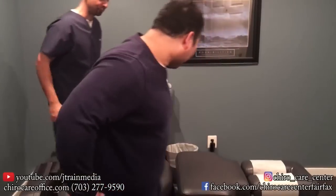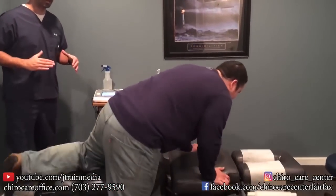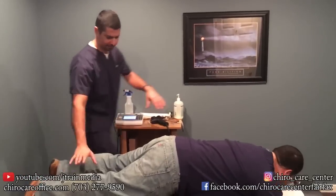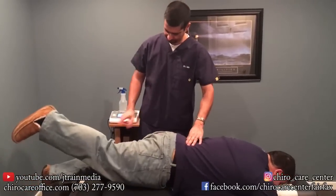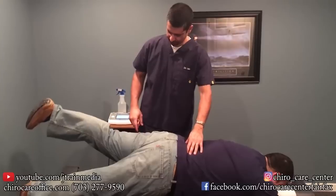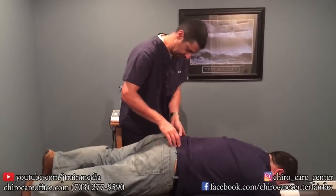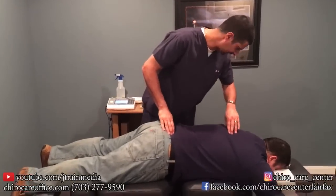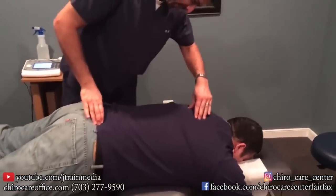All right, let's go face down. I did a full exam already — one thing I noticed: go ahead and lift this leg for me. Range of motion is reduced on that side, and his hips are rotated. So here we go — first time getting adjusted, right? Yeah, first time.